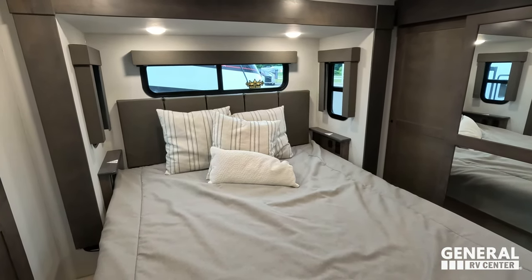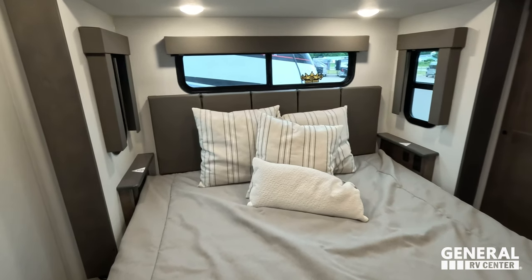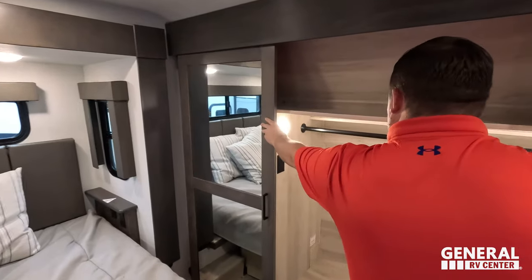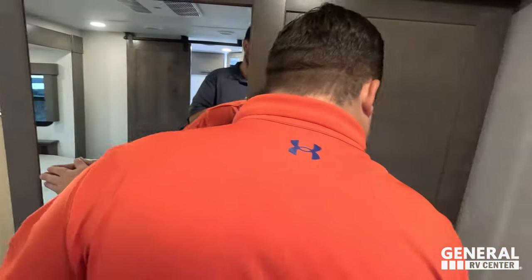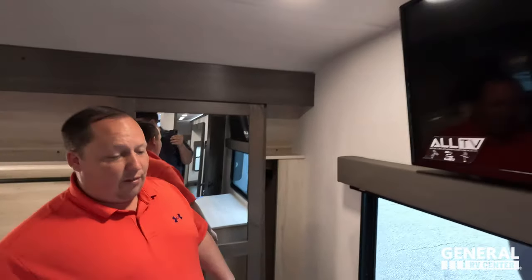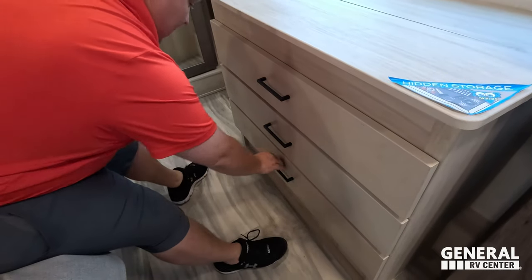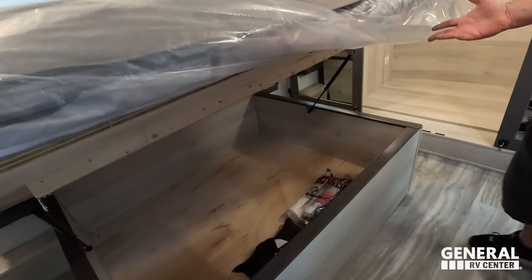King size bed in here. Power and USB on both sides. Loving the headboard, and all three windows open up — very nice. Right over here we have power and you're able to have a washer/dryer in the closet area, side by side. A little more storage, same on the other side. Nice TV right here with hidden storage. Some drawers here, and right here underneath the bed we've got a little more storage.